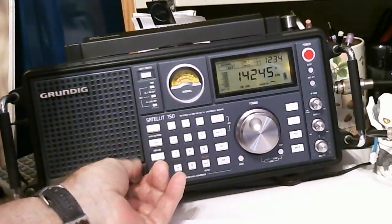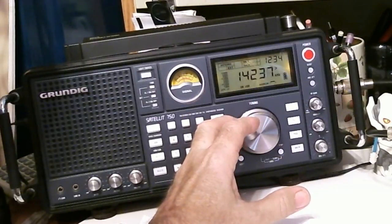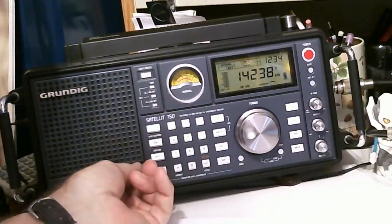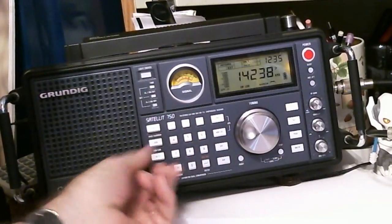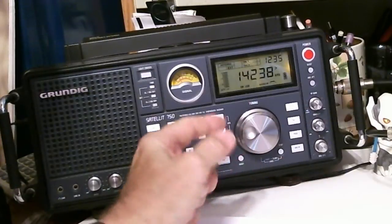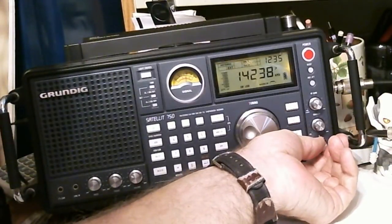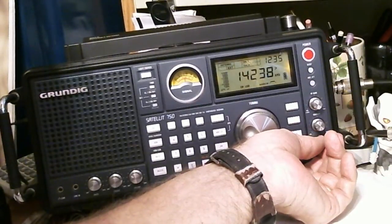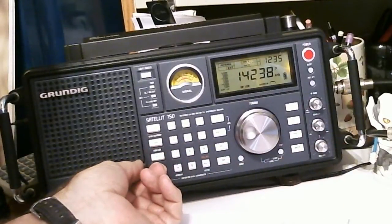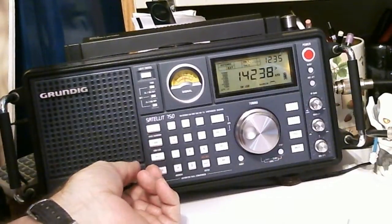They've gone away again. Okay, there's a station there — sounded like Donald Duck. And I cannot tune it in just using the main knob, so I have to go to the BFO. Let me switch over to the Sangean real quick before I lose that station, and then I'll switch back and forth once I get them both tuned in.